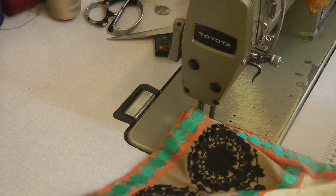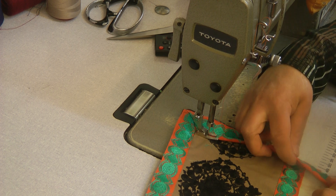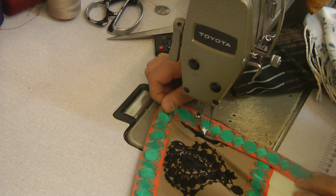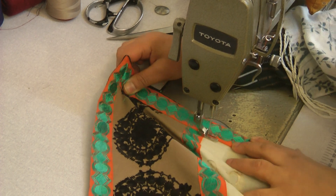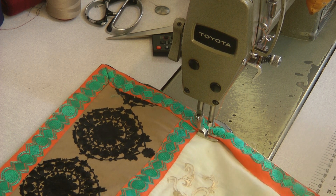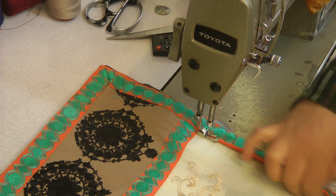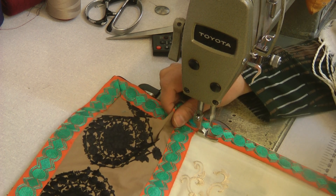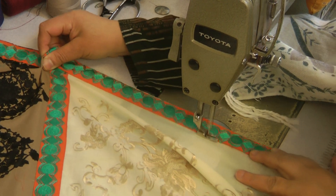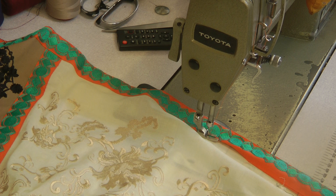Make sure you get the mitered corners right before actually attempting it on a designer suit or something, because sometimes you can end up making a mistake, and a mistake on something expensive can be a very big mistake. I always recommend trying it out a couple of times just to get yourself into the habit. You'll soon be able to work it out — it's not rocket science.